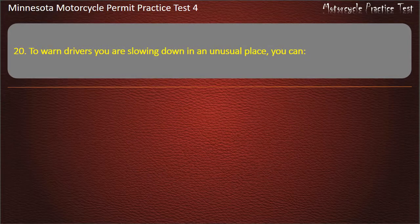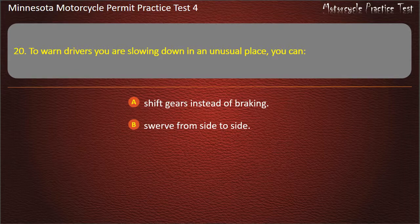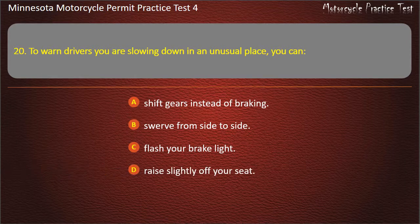Question 20: To warn drivers you are slowing down in an unusual place, you can — A) Shift gears instead of braking, B) Swerve from side to side, C) Flash your brake light, D) Raise slightly off your seat. Answer: Flash your brake light.